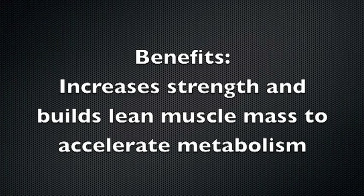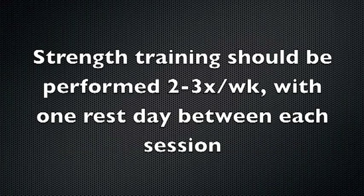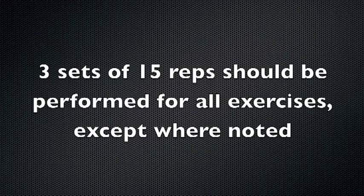The benefits of strength training include increasing strength and building lean muscle mass to accelerate metabolism. Strength training should be performed two to three times per week with one rest day between each session. Three sets of 15 should be performed for all exercises except where noted.